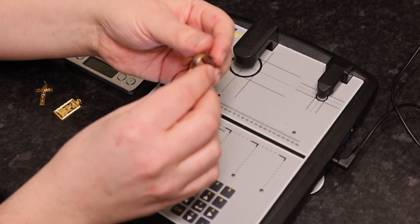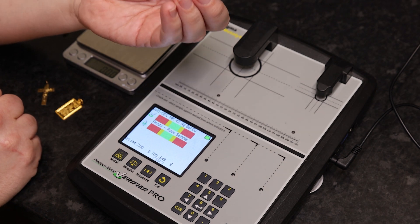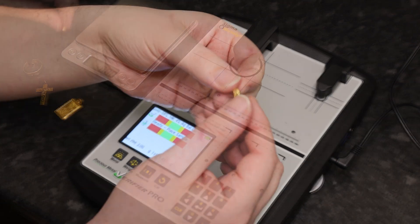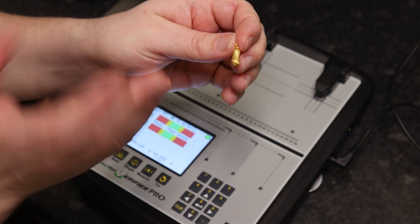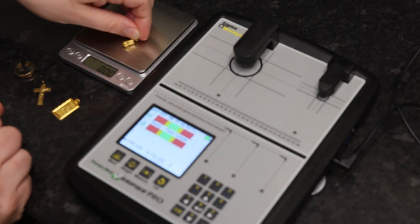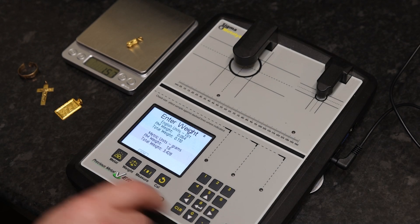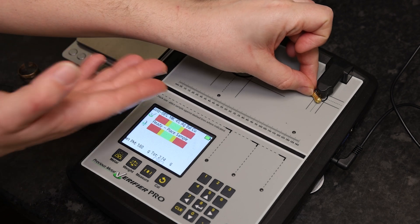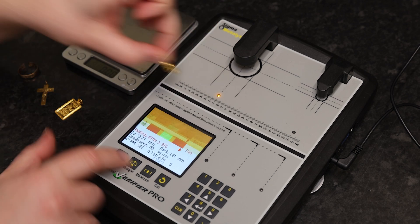The ring doesn't appear to have a hallmark as such — it does say 9CT inside the band, but not in a hallmark manner, and since the machine only goes down to 14k, no point in trying that on the sigma tester. As for this — I'm not sure — monkey nut, peanut, gourd, something. No hallmark on it, so I wouldn't know quite what to do to test it. The weight is only 1.6 grams. Let's have a test, but it won't fill the black circle, so it's not going to do a lot of good.